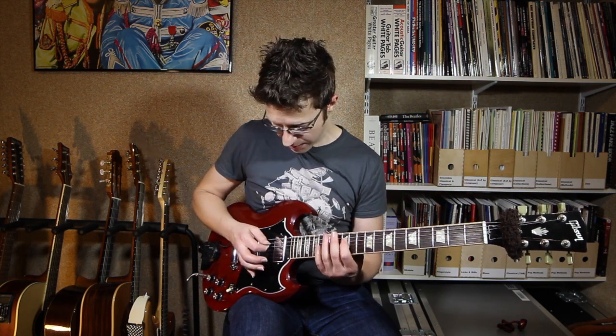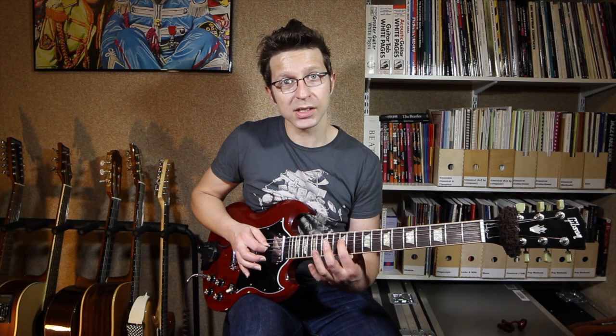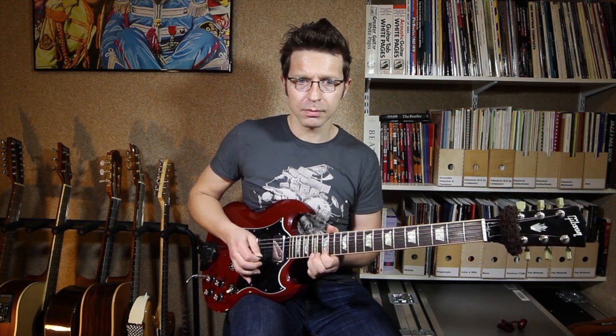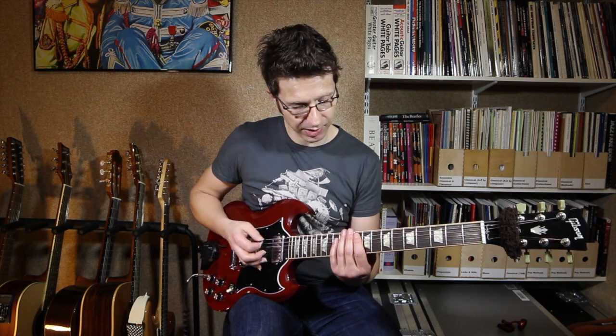I can also start an octave higher than my original lick. That first lick started on the D string, 12th fret — a D note. I can also start that on the B string, 15th fret, which is also a D, and play the same fingering. So now I've got that same lick and I can play it in three different positions to produce the same notes but in different octaves.